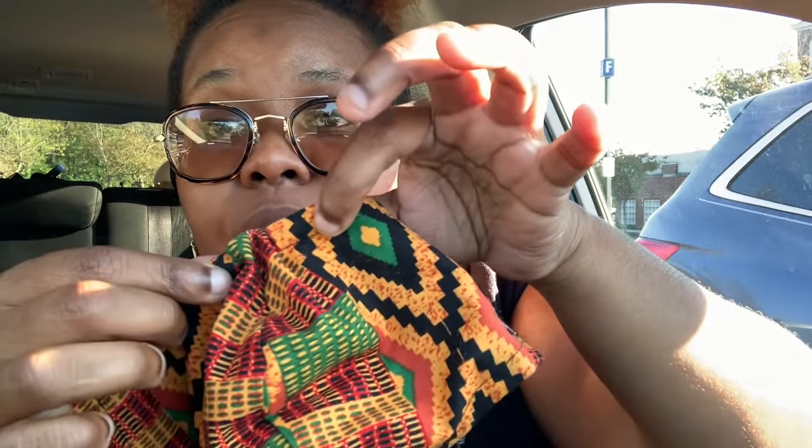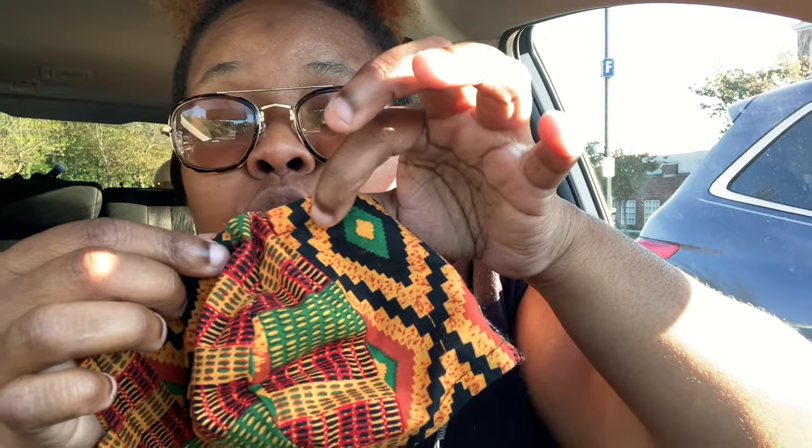What you want to do is gather the fabric towards the wire. Here's the wire — gather the fabric towards it. Then, once you gather the fabric, hold on to the end of the wiring on this side and pull the fabric to this side, which will make the wiring move. Now the pipe cleaner is centered to fit my face.